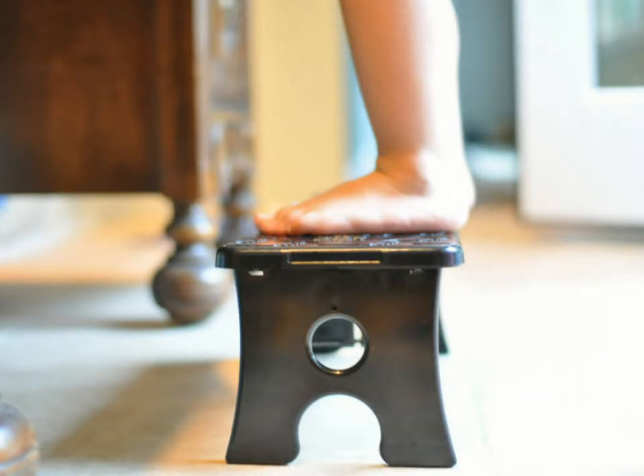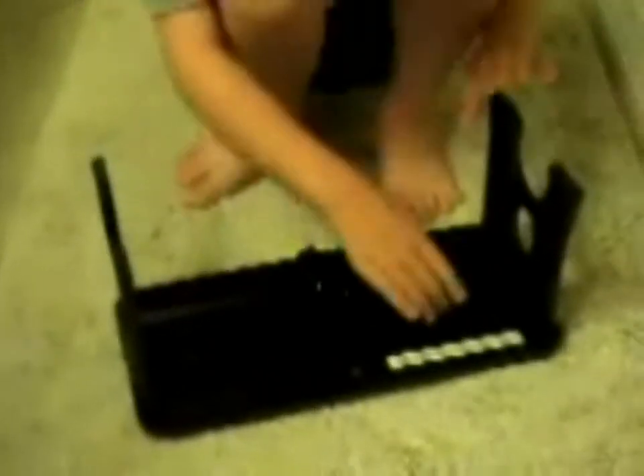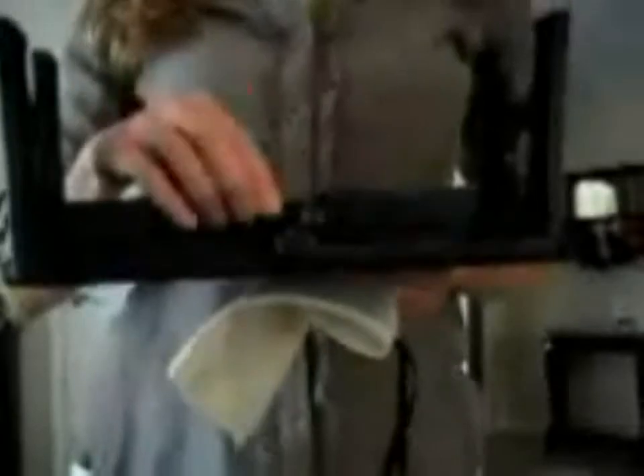The way the Tippy-Toe works is you simply open it, flip open the legs, and lock the links that hold the legs in place. Now you have a stepstool that's ready to use by your child wherever you are. When you're done with it, simply slide the button to unlock the links, collapse the links and the legs, and close the stool. Now it's ready to put back into your purse or diaper bag.